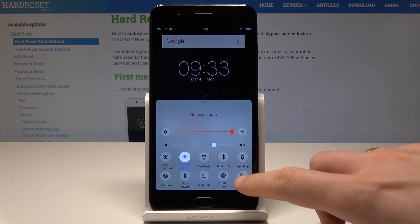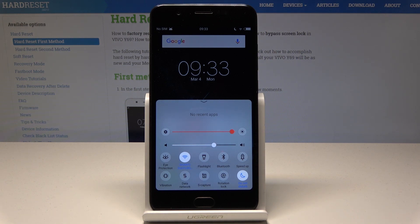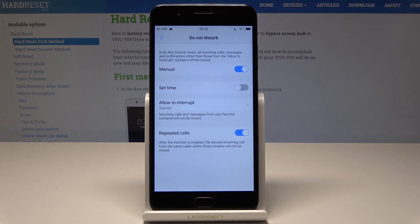Let's tap on Do Not Disturb. Right now Do Not Disturb is activated, so you can use your device in Do Not Disturb mode. You can also hold down on Do Not Disturb for a few seconds and here you can configure this mode.